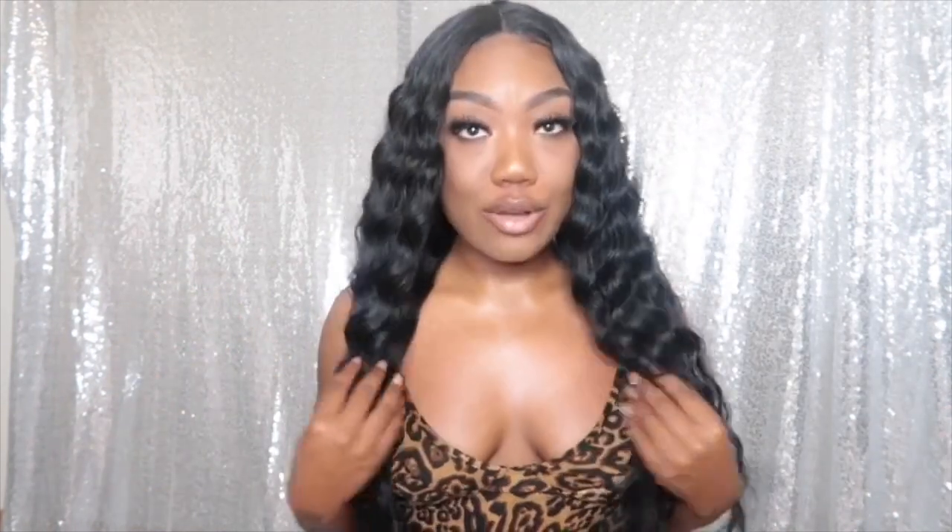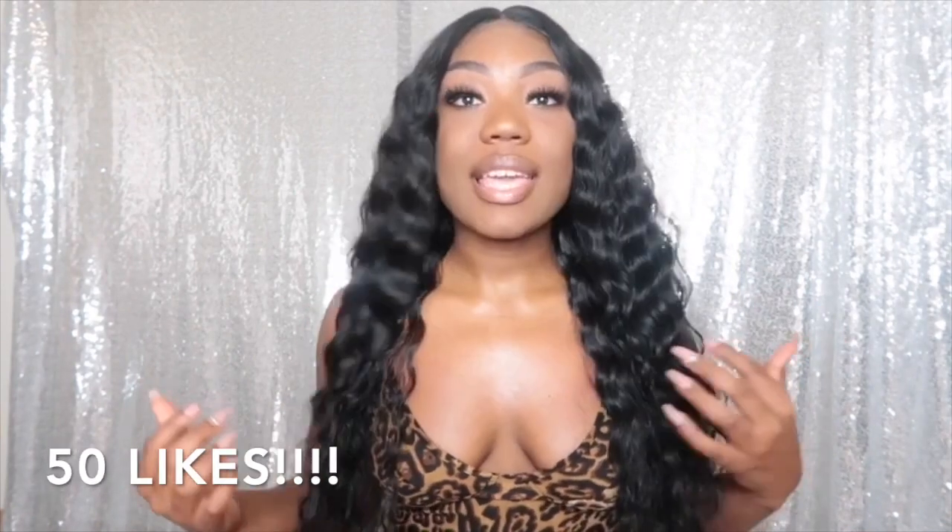That is going to be the end of this video. Make sure you go ahead and subscribe to this channel, hit that like button if you enjoyed this video, and hit the like button for this hair because this hair is bomb. Let's get this video to about 50 likes. Comment below and let me know what you think of this hair, if you would get it in another color, and if black is your color — I really think black brings out the definition in your skin. Thank you for watching and I will see you in my next video.